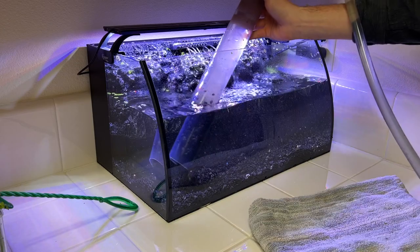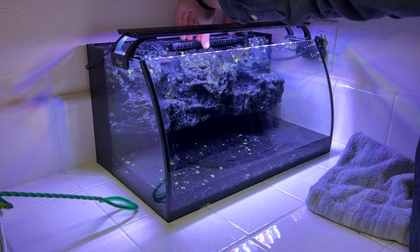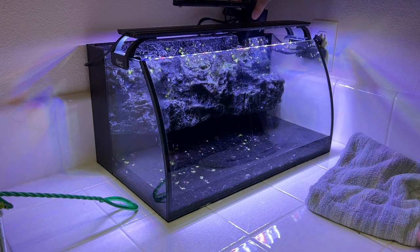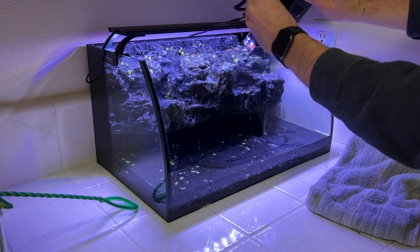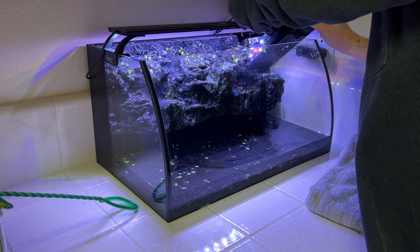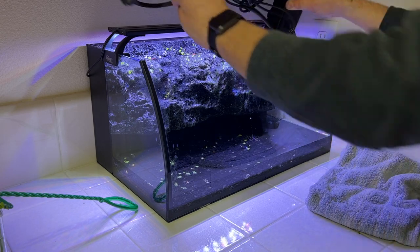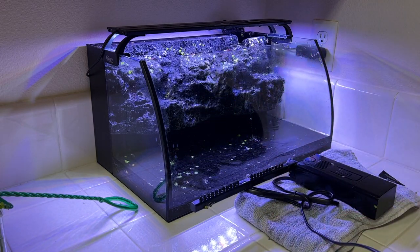As the water drains out, we're going to start removing some of the equipment. The first thing I want to do is grab the filter out of here. Because I'm not resetting up this tank, I'm going to do a deep clean on the filter so it's not dirty or gross the next time I use it. Now if you are not taking down the tank and you're just moving it to a new location, you don't really have to do this step. It might be a good idea to rinse out your filter sponges with aquarium water, but do not deep clean your filter if you're going to be resetting up the tank, because that could disturb the bacteria balance in the aquarium.